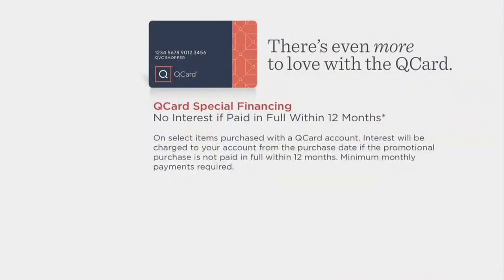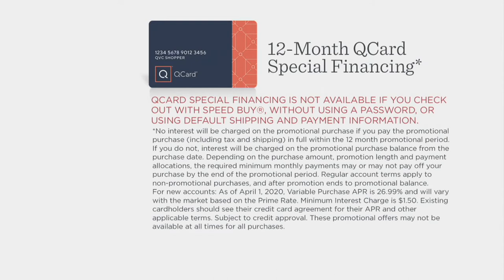One last thing: if you have a QCard — QVC's own credit card — there are a lot of great perks to having one, one of which is the opportunity to take advantage of special financing. With your Italian gold sparkle wheat necklace, you can opt for 12-month special financing simply by using your QCard — meaning 12 months, no interest accrued at all. So it makes it an even better way to budget your purchase.